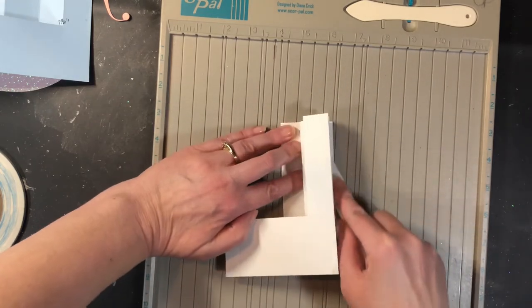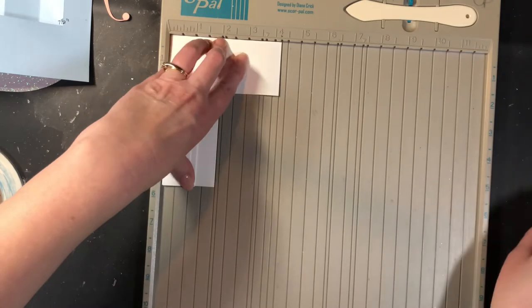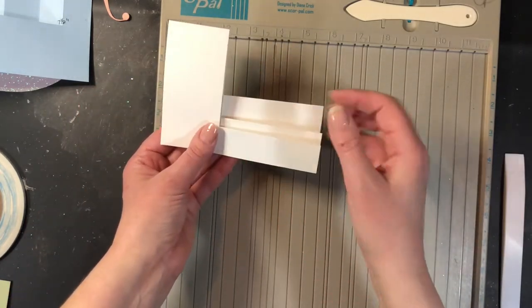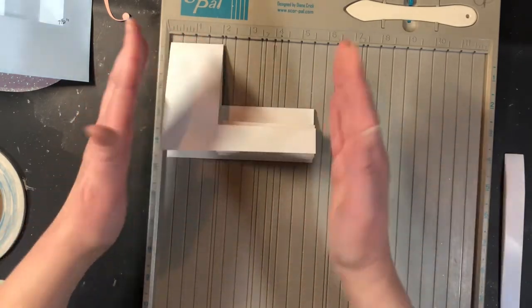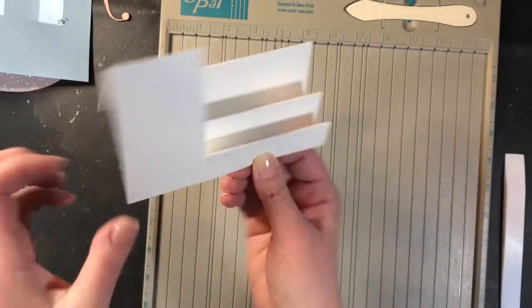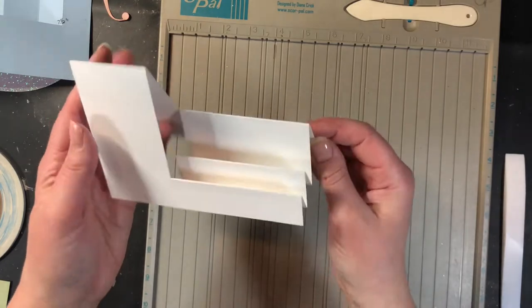And then I go back under and do the ones that are underneath here. Now when this is folded, this is a four and a quarter by five and a half. So you should be able to get it inside a four and a quarter by five and a half inch envelope, depending on how much you layer on top of there. You may want a little bit larger one if you've got a lot of layers. The size is four and a quarter by five and a half inches finished. We've got our card base there — this side is just folded in half once and this one is accordion folded, but each accordion is a little bit taller than the one before it.